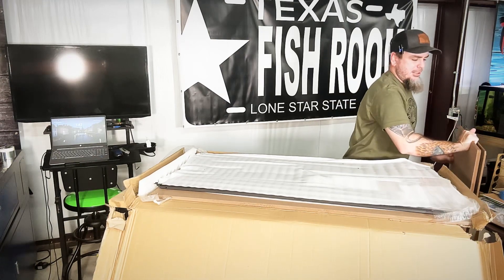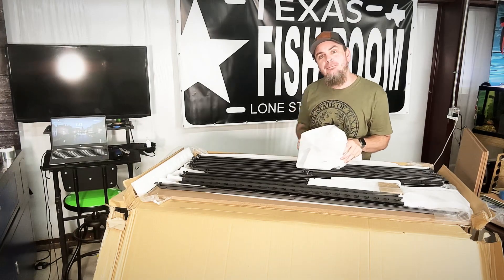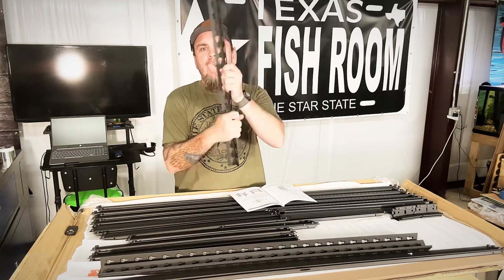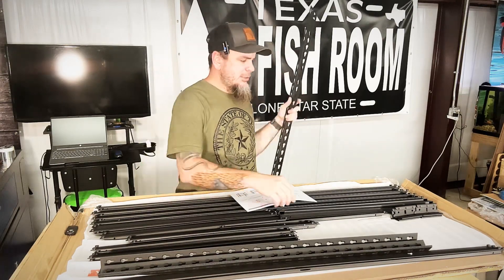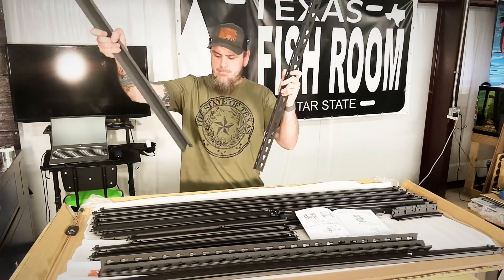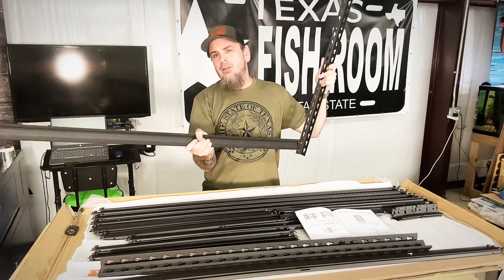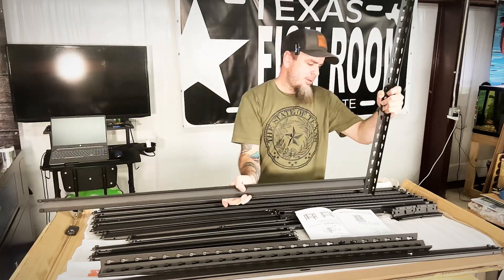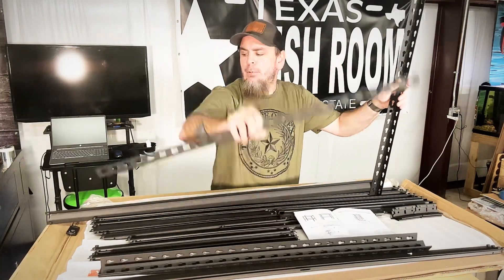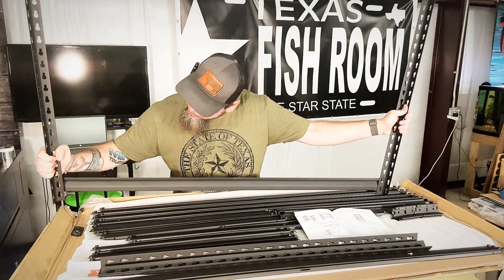We'll get all this unboxed and I'll start showing you how it all goes together. On this rack it's fairly easy to put together — we'll have our vertical pieces and our long pieces; all they do is slide and snap into place wherever you want them. We'll start putting these together and figure out how we're wanting to space the shelving apart.